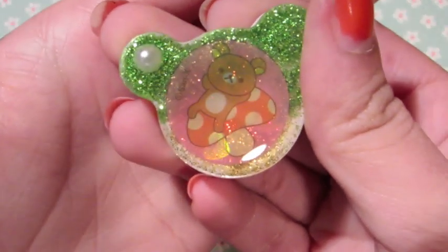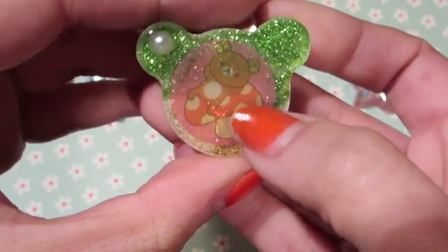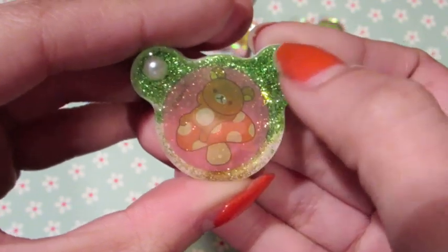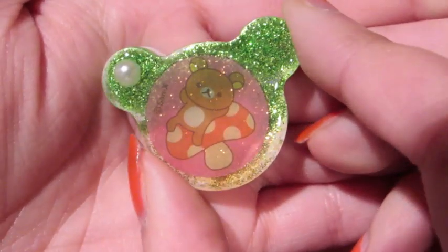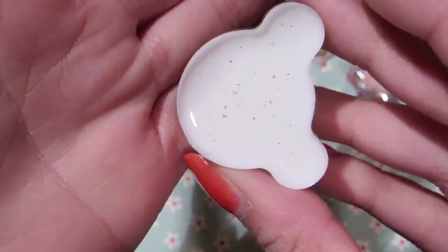The last of the resin pieces has a white background. The thing I don't like is I should have made this part gold and the bottom green, because you can't really see his face — the sticker is kind of clear. But I put a pearl in it and I think that's a nice touch.